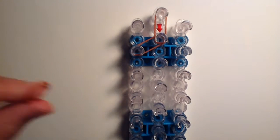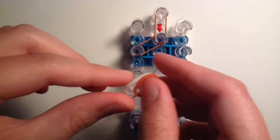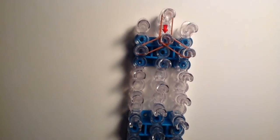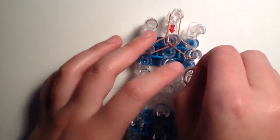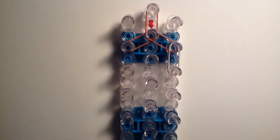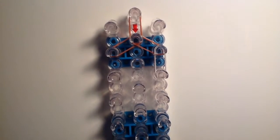Now take one caramel band and one white band and go diagonally down to the right side. Then do that again — one caramel, one white — going straight down once on the right side. On the other side, just go down once with double caramel bands.